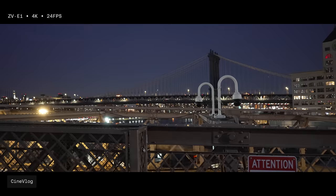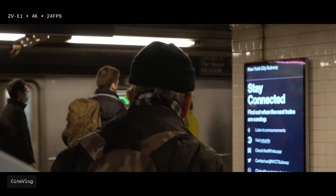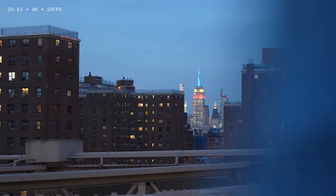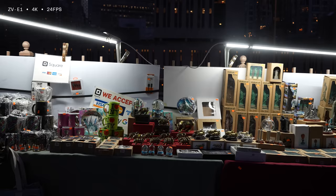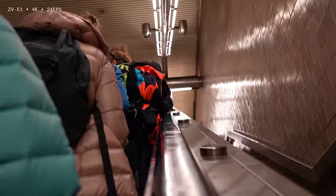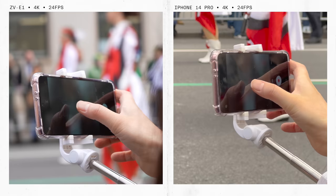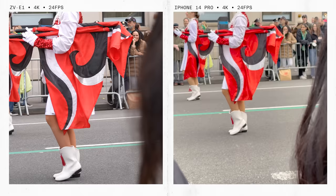Everything looks 150% cooler, even if I have absolutely no use for 2.35:1 footage. But is all of that enough to get content creators who predominantly use their phones to make the leap to a full-frame camera? I think it ultimately comes down to more than image quality, but here are side-by-side video samples with the ZV-E1 and the iPhone 14 Pro. At first glance it's actually hard to tell these two cameras apart. But when you look a little closer, you start to see that the details truly fall apart with the iPhone, not to mention the depth of field you get with a full-frame sensor.